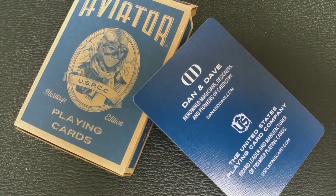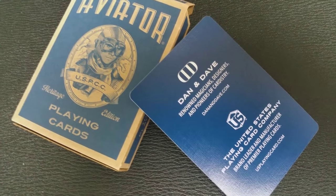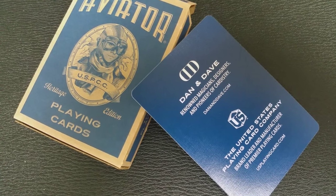Let's take a look at the tuck case. It says 'Aviator' right across the front, and then you have a portrait of Howard Hughes. It says USPCC, which is the United States Playing Card Company — Heritage Edition Playing Cards. On one side it says 'Cambric Finish, Made in the USA.' Cambric is just another way of saying air cushion finish, so those two finishes from the United States Playing Card Company are identical. The other side also says the United States Playing Card Company.